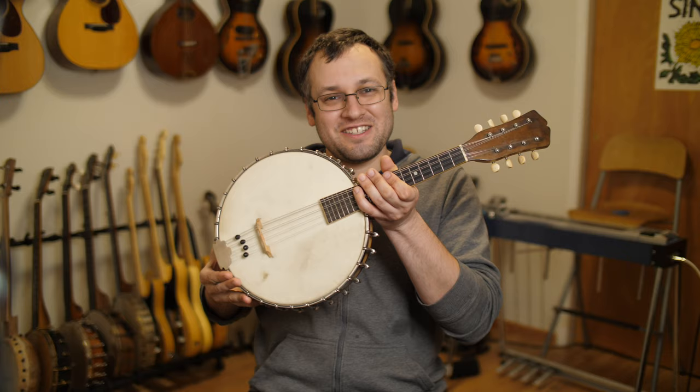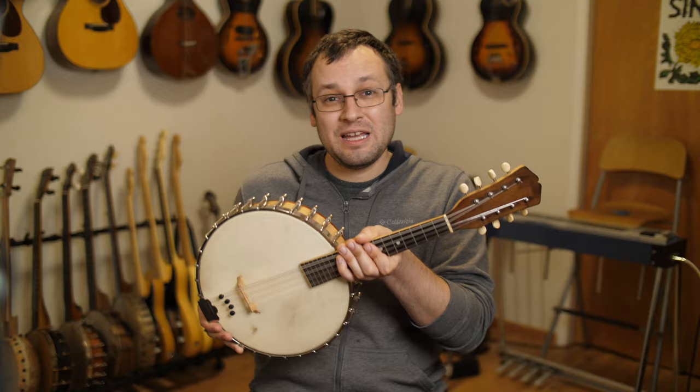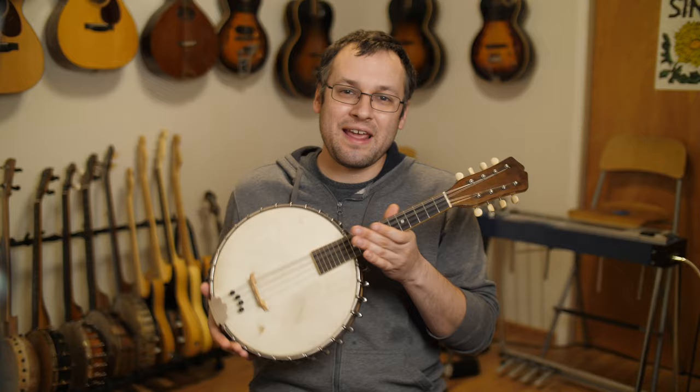Hi everybody, welcome back to Mando Lessons. My name is Baron Collins Hill. This week's lesson we are going to be looking at this curious little instrument: the mandolin banjo, banjo mandolin, banjolin — this thing goes by a lot of different names.